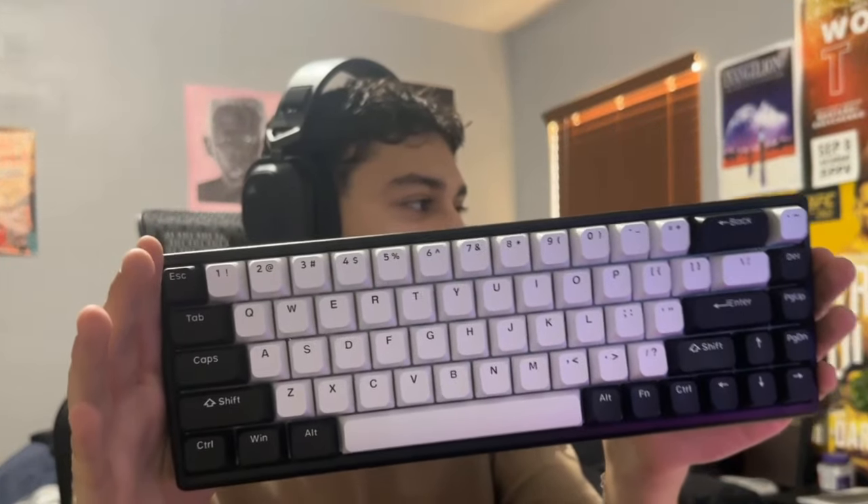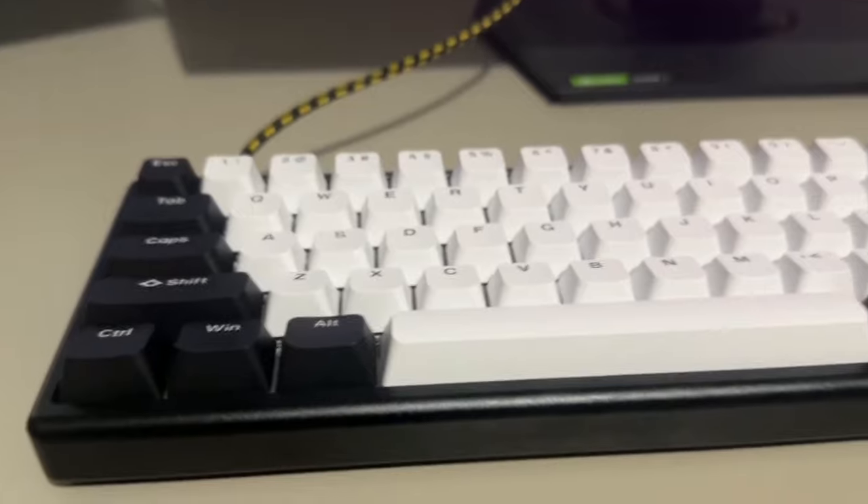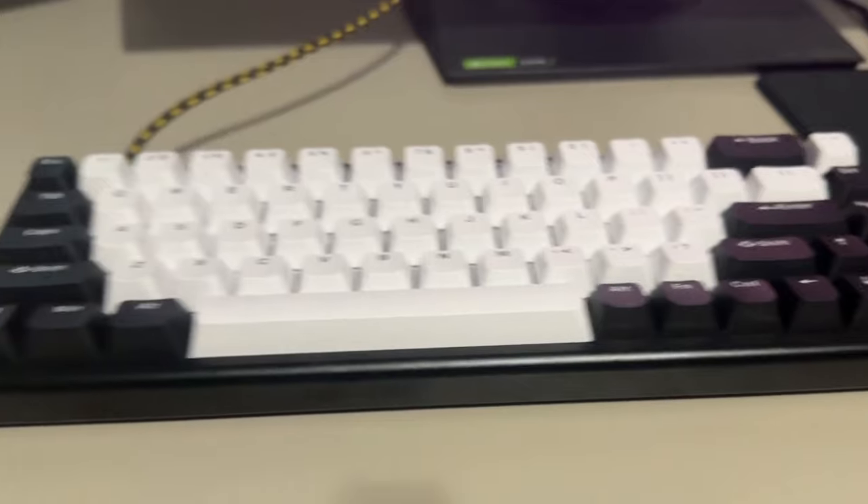What's up guys, today I have the Polar 65 keyboard here. I've never been more excited to review a keyboard — this keyboard is an absolute beast, especially for the price: 150 dollars.